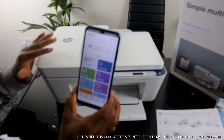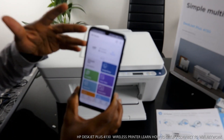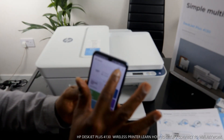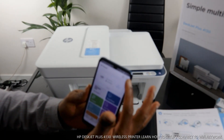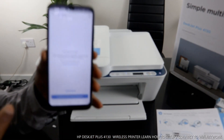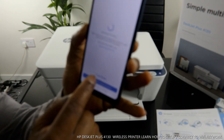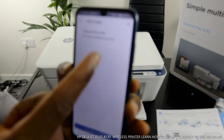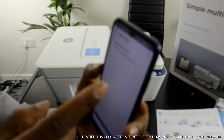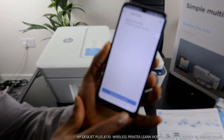This printer is the HP DeskJet Plus 4100 series, so look for '4100 series' in the app. In the HP Smart App you'll see a plus button — click on it and it will start searching for available printers. Once it finds one, click 'Add Printer.' It will show: HP Setup — DeskJet Plus 4100 series. If it's not your printer, select 'My printer is not listed,' but this is our printer.